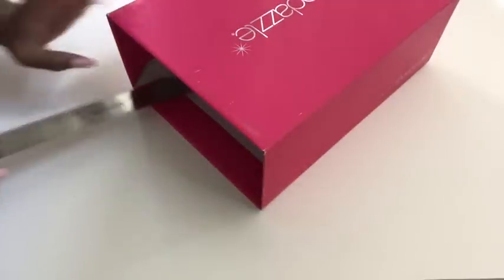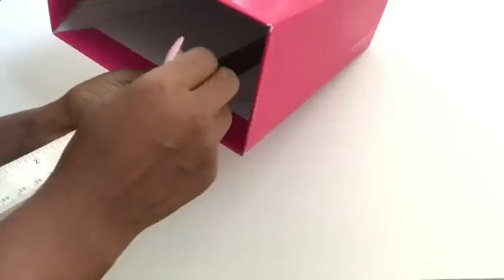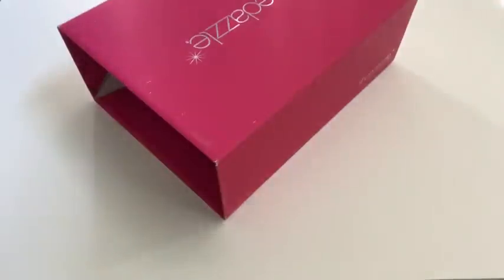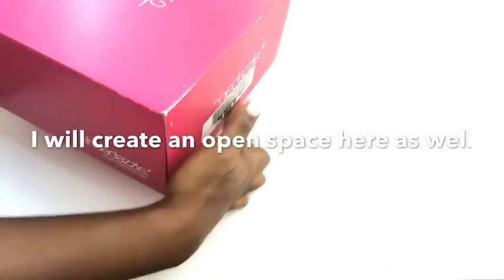I'm extending the lines because I'm gonna put something inside that's gonna support the plaques. I'm also going to open up the other side so it can have an open space as well.